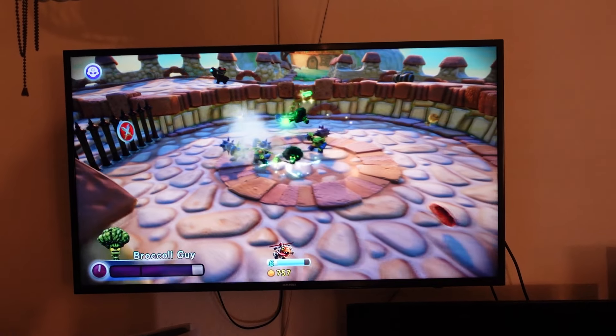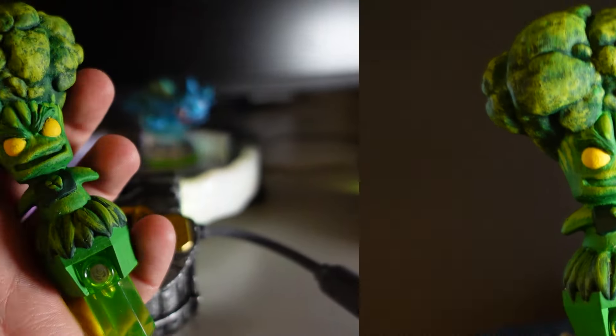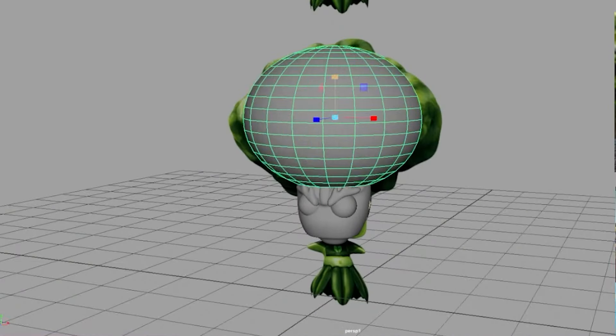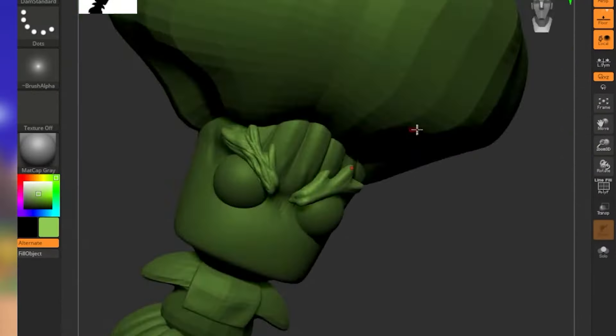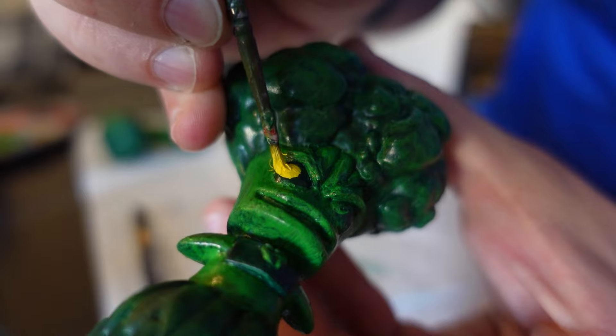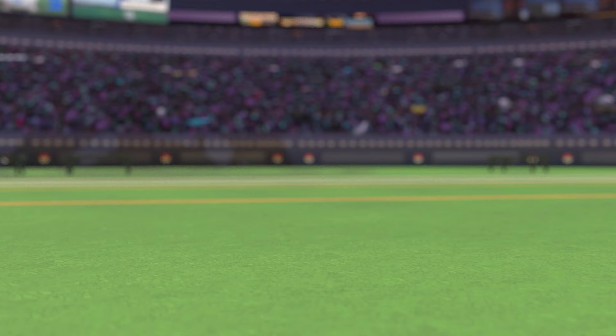I made a custom trap for Skylanders to hold Broccoli Guy. Six years ago I did the same for Grenade, and it's about time I made some more. These are working traps that you can use with the game. I'll show you how I 3D modeled it in Maya and ZBrush, 3D printed it, painted it, and how to take apart a trap to make your own. I even put all the files online for free so you can do it too.